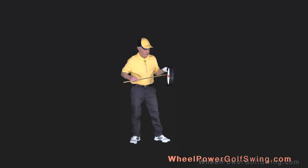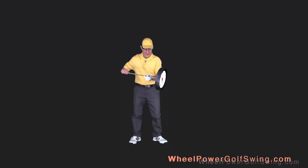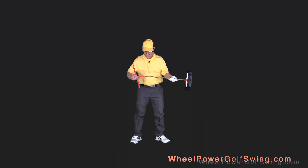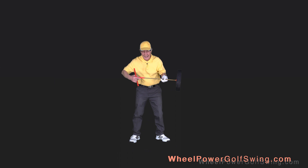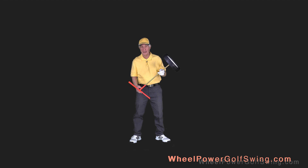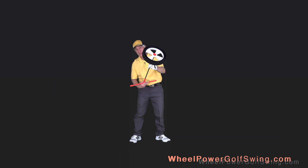So you'll notice that when I turn the axle, the wheel turns. To make it easier to turn, I'm going to secure this turning handle to the other end of the axle. I've now secured the turning handle to one end of the axle, and the other end of the axle is already secured to the hub of the wheel. So you'll notice that when I turn the turning handle, the wheel turns. This is a really simple concept: I just need to turn the turning handle, and the wheel hub will turn, causing the wheel to turn, and the golf club attached to the rim is going to be whipped around.